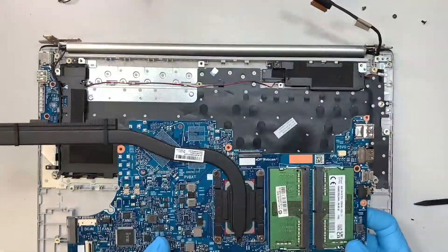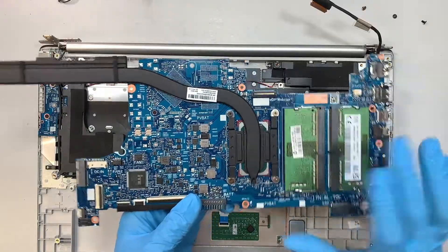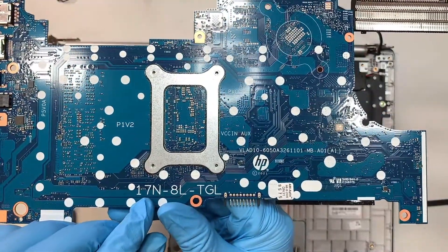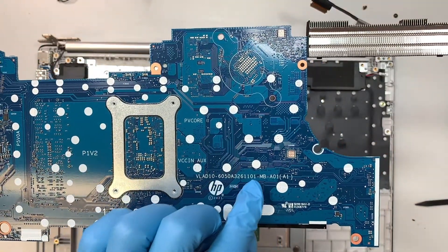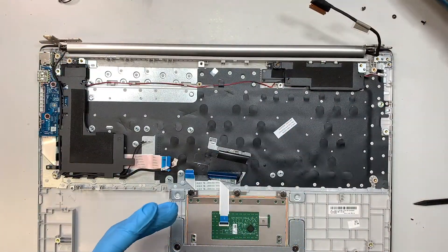Once you have removed the six screws, the entire motherboard will come right off. If you want to find a replacement motherboard, look it up using the number 17N-8L-TGL, or it could be the other number shown here — that is the motherboard number.